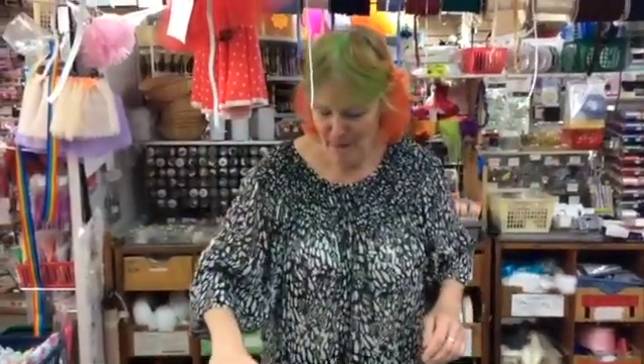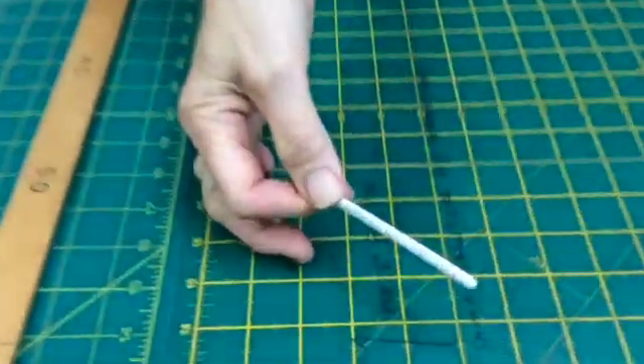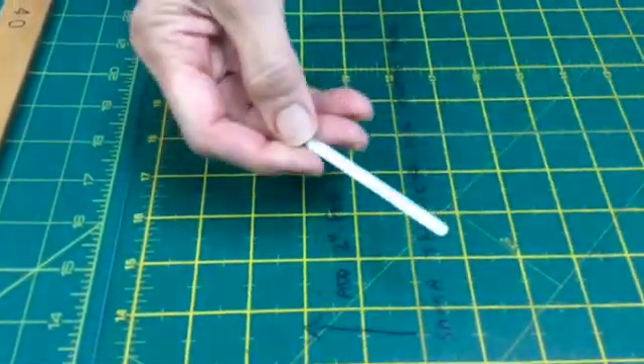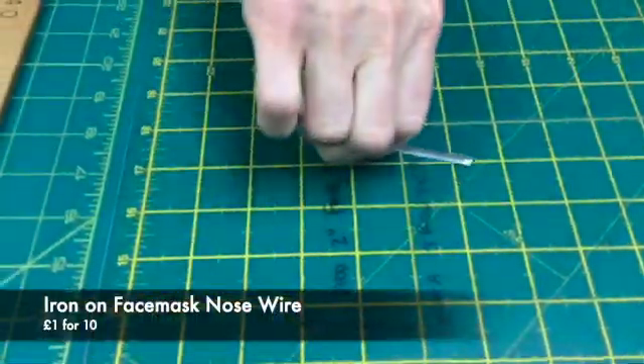But I have some good news for you. We've been waiting for these for ages. They're nose wires, but they're iron on. Just have a look at those. That surface is an iron on surface. So just put them on your fabric, iron them on, then make your face mask up as normal.